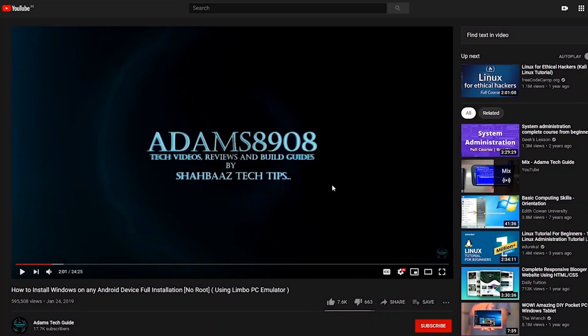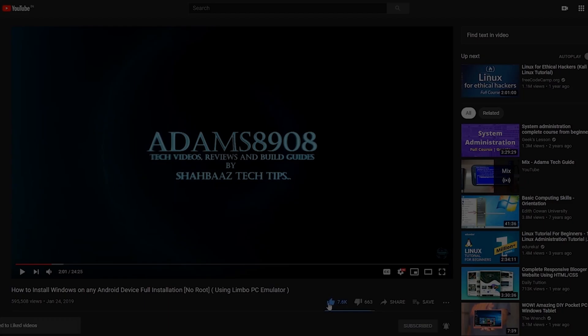Before we start this video, I would request you all to support my channel Adam's Tech Guide by clicking on the red subscribe button right below this video. Once you click on it, you will see the bell notification icon right next to it. Please make sure you click on the bell icon and select 'All' to get notifications for my future videos. If you like my videos, please click the thumbs up button.